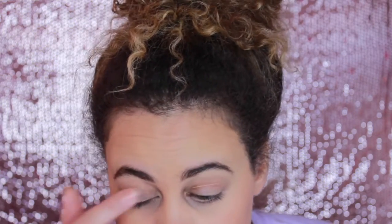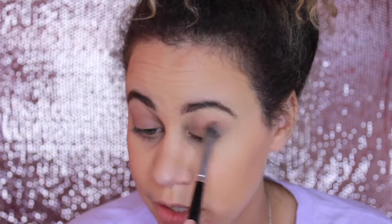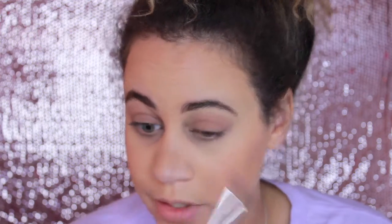For my eyes, I'll take first my Too Faced Shadow Insurance and put that onto my eyes ever so lightly, because obviously we're not going to be using a ton of shadow today. I'm going to be using the Sephora color. Take a fluffy brush or a crease brush — whatever eyeshadow brush you can get your hands on — and then I just put that right into my lid, just all over. This is just going to give you a little bit of color — not a lot — because obviously this is supposed to look like we're not wearing any makeup. I also like to put a little bit in my inner corner just to brighten up my face a little bit more.